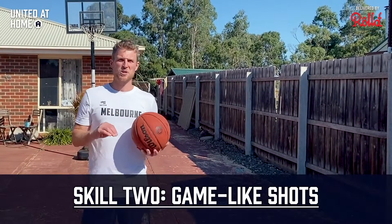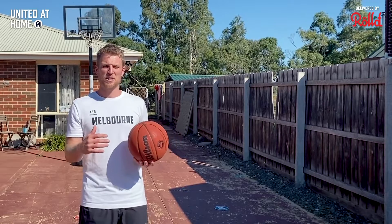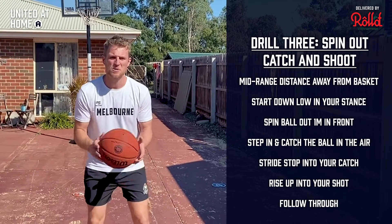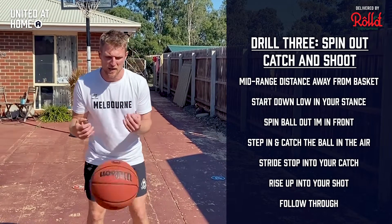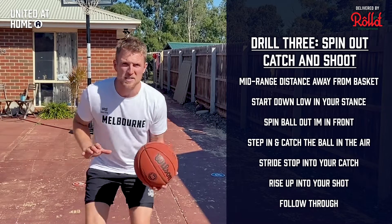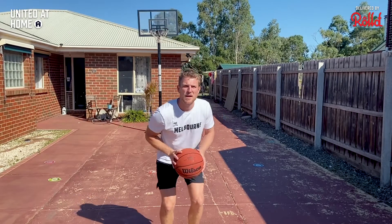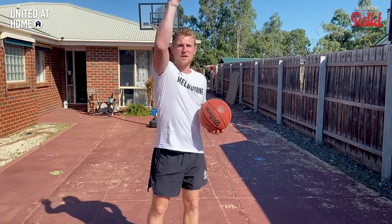Now we're moving into more game-like shots. Get about three or four meters out — free throw line to mid-range distance. Down low in your stance with the ball, spin it out in front about a meter so you can step into it and catch like a catch-and-shoot in a game. First one is straight towards the basket: step in, catch the ball in the air, stride-stop into your catch, rise up into your shot. Make sure you catch the ball low and go straight up — don't catch it high and have to re-bend your knees, that takes too long.